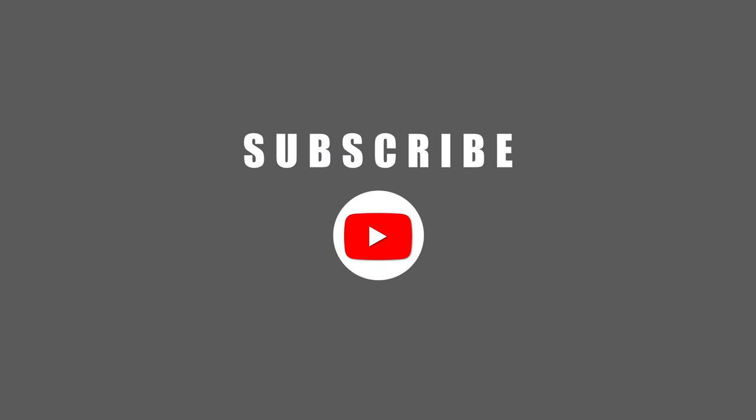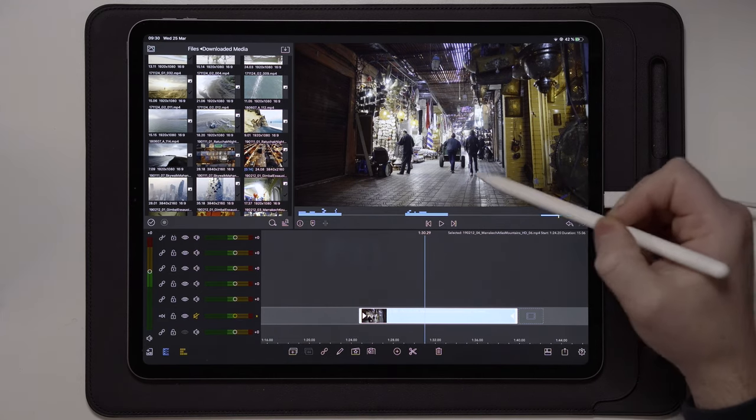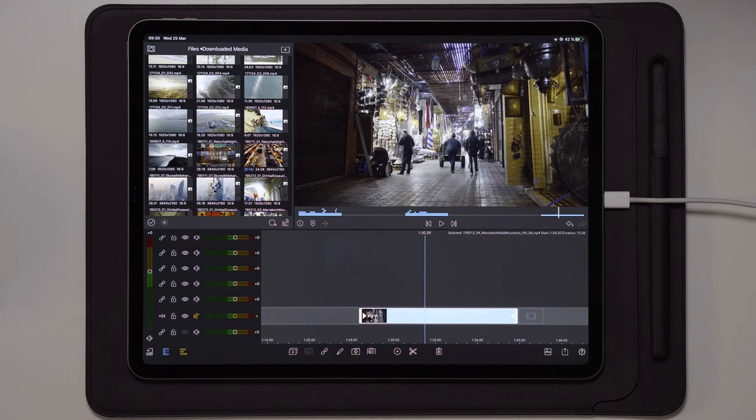So without further ado, let's jump over to the iPad and create this closing eye effect. Once we get to the iPad, we're going to go ahead and start creating those closing eyes. This works best if you have footage or a photo underneath, so you have an indication of how it looks once you're finished with the effect.